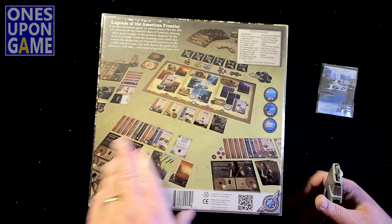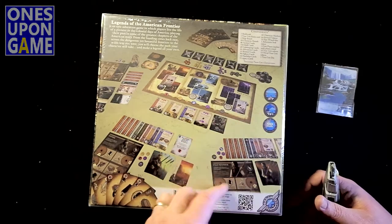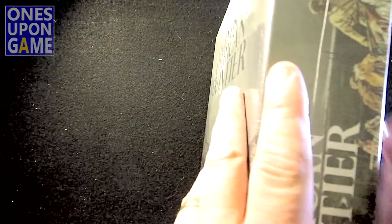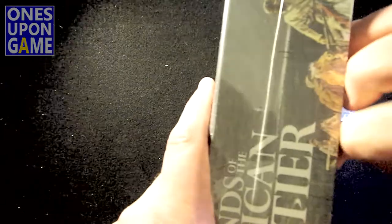It is listed as three to seven players. I know you can completely play this solo. Thirteen and up, 90 minutes.